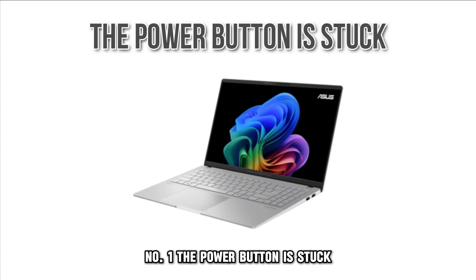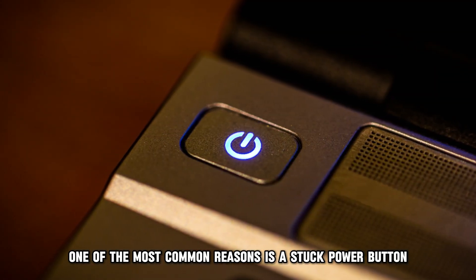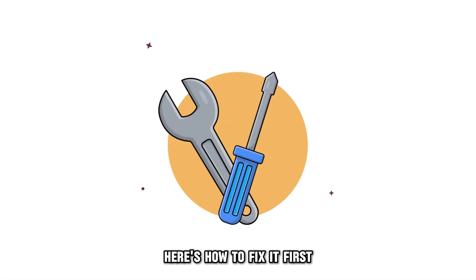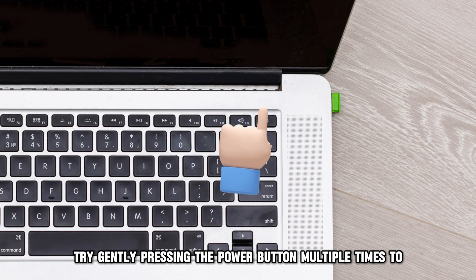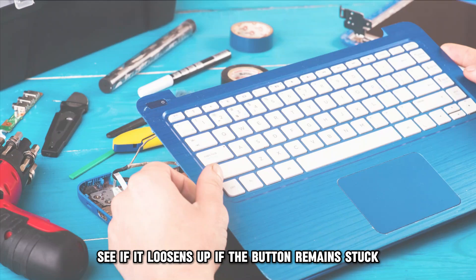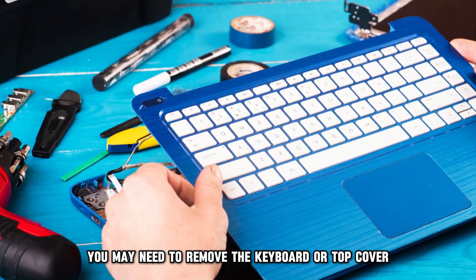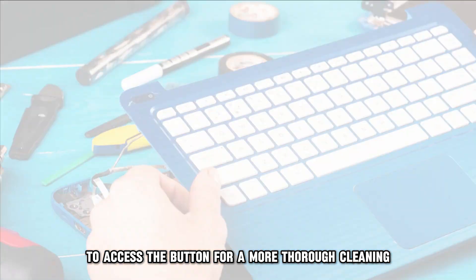Number 1: The Power Button Is Stuck. One of the most common reasons is a stuck power button. Here's how to fix it. First, try gently pressing the power button multiple times to see if it loosens up. If the button remains stuck, you may need to remove the keyboard or top cover to access the button for a more thorough cleaning.